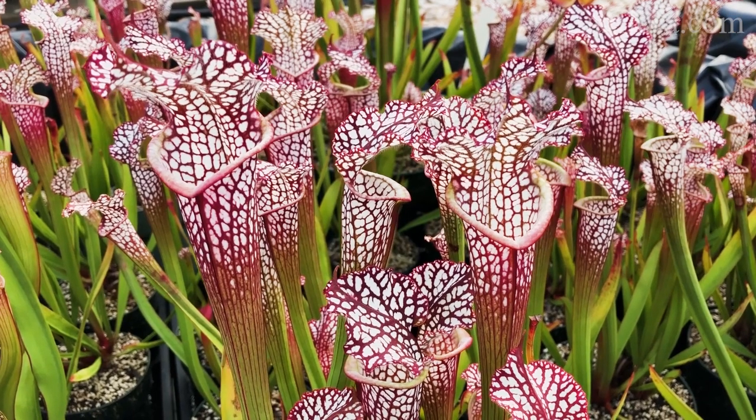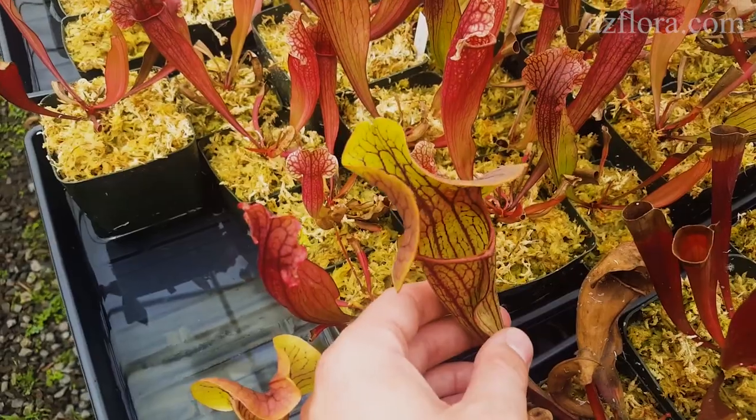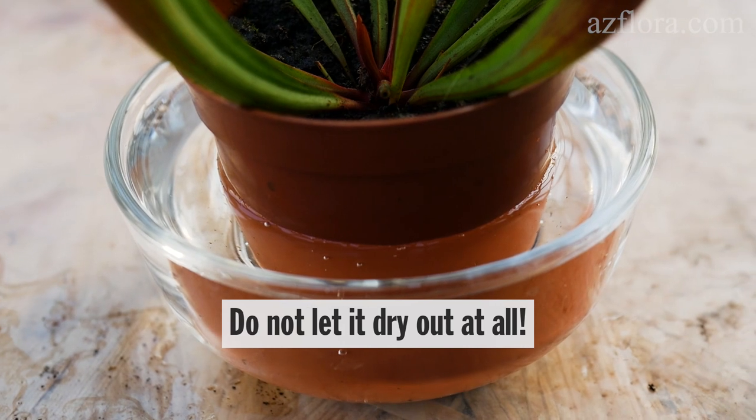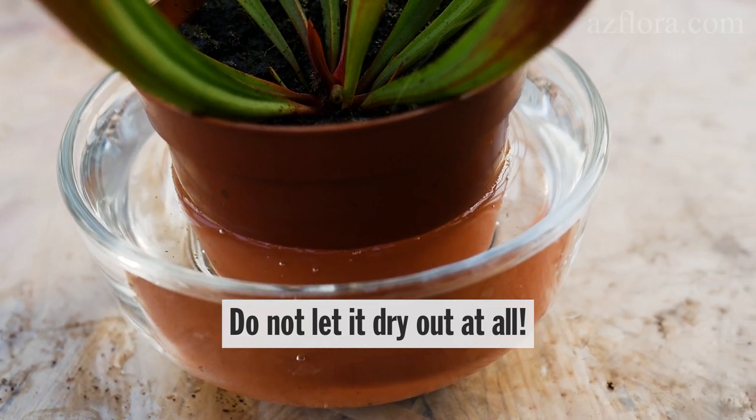During the dormant period – in winter – reduce the frequency of watering, allowing a slight drying of the soil between irrigations. Remember, do not let it dry out completely – it's very important.